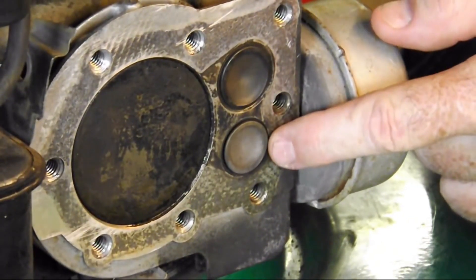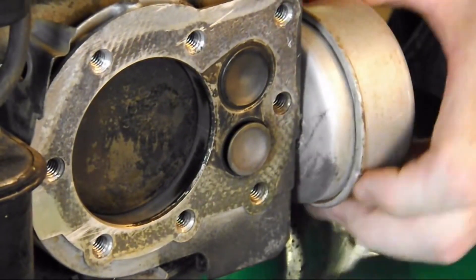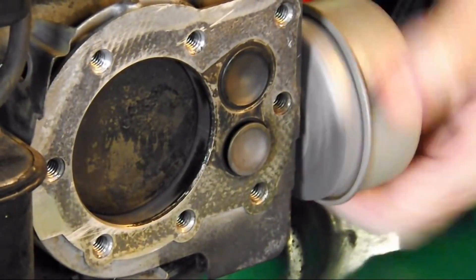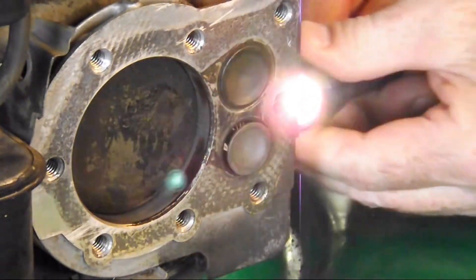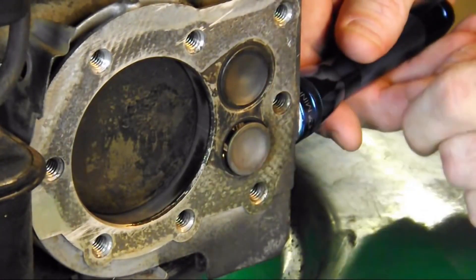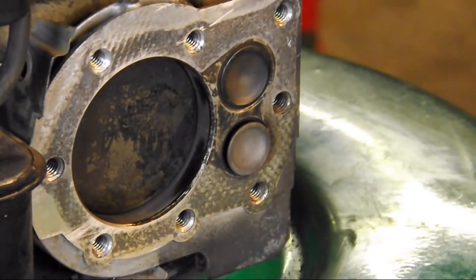The bottom one is our exhaust valve — you can see it just opened right there. If I remove the muffler and shine a light into the muffler port, you should be able to see light coming out through this valve. That port is for the exhaust to come out of the engine through the muffler.